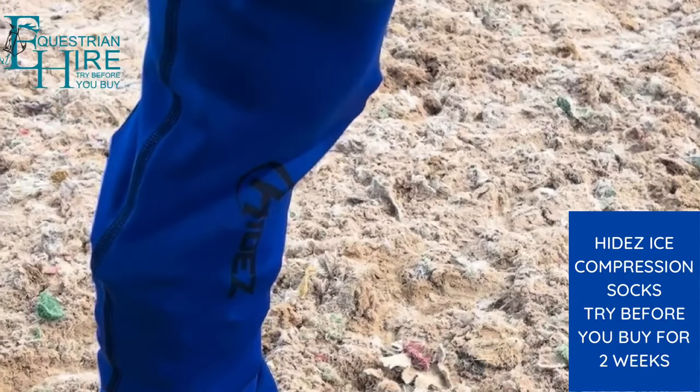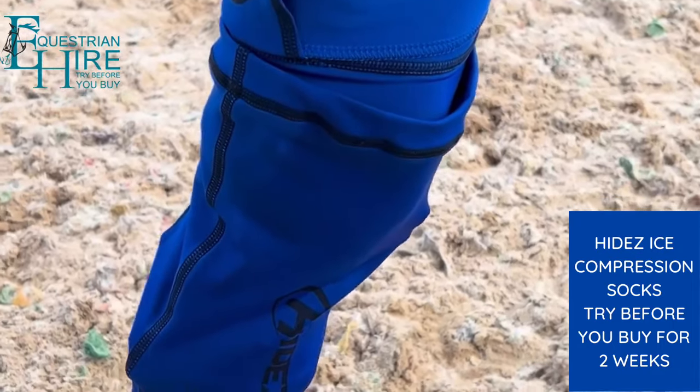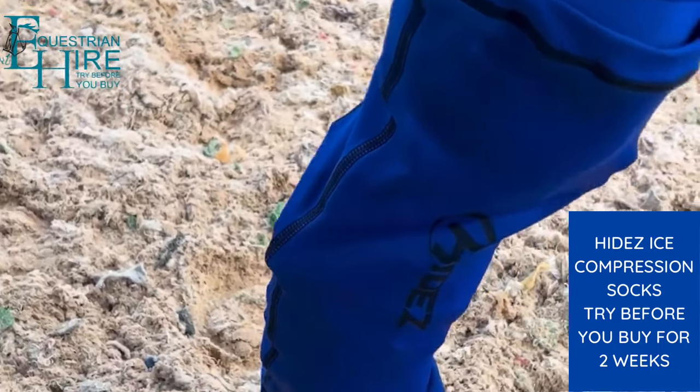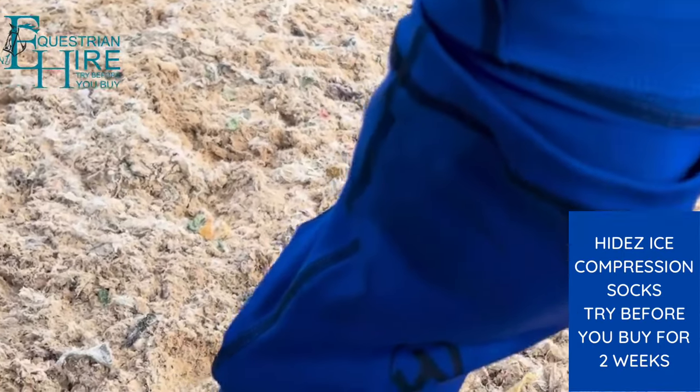I use the Hyde's compression socks regularly. Recently I used them to help sort out a nasty dose of mud fever. This time my horse has banged his leg, so I've put the ice compression socks on but only on the puffy leg.